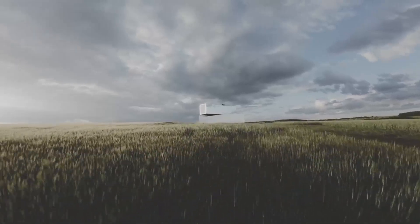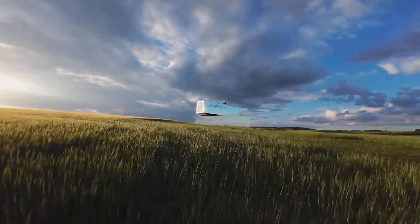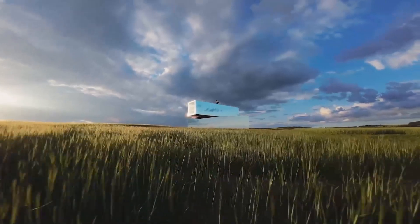The combination of high-quality camera, intelligent flight modes, and extended battery life makes it an excellent investment for drone enthusiasts.